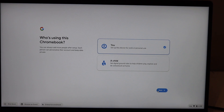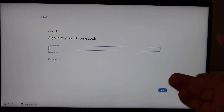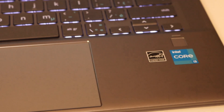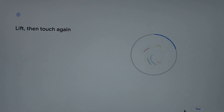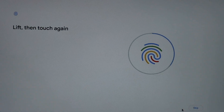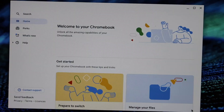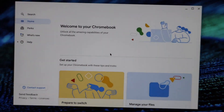So we can use it for personal use or for work and go next. Now we have to type in our email address and password and then click next again. Now we have to accept and continue. So next we can use the fingerprint scanner. We have to scan our finger here and look on the main screen. Then we can click on set. Click on get started.